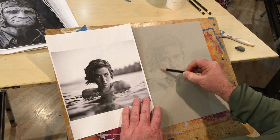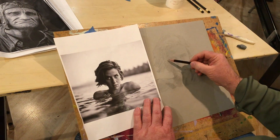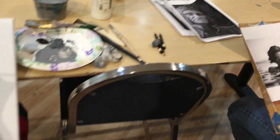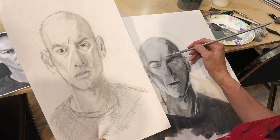We're at Monday night drawing and painting the portrait. Everybody's working on sketches or value studies of their sketches.